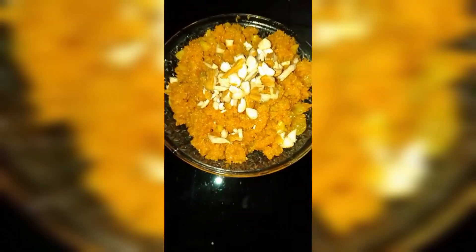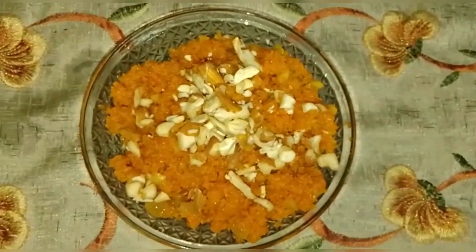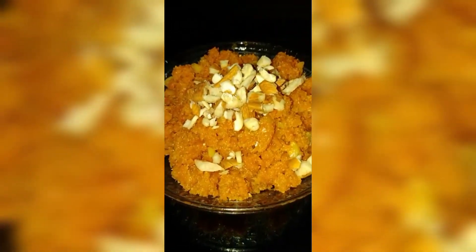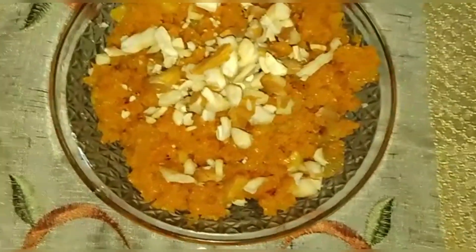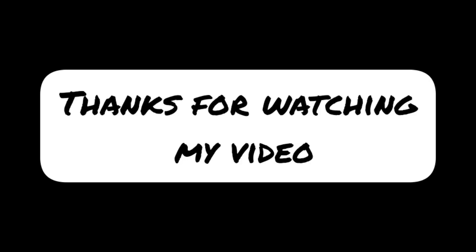Everybody knows how to make gajar ka halwa, but I have made this with very few ingredients that we get at home very easily. If you like this video, please do like, comment, and share. And if you have not subscribed to my channel, please do subscribe. See you all in my next video, bye-bye.